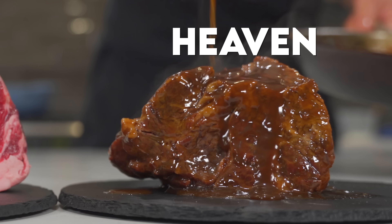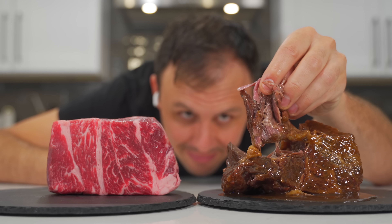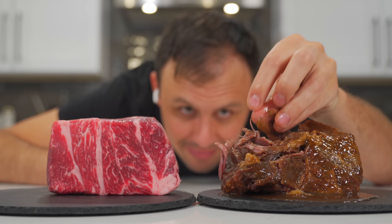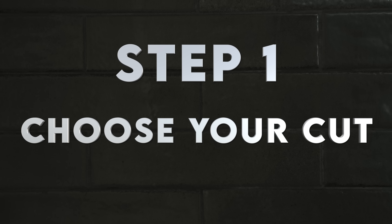I'm going to show you how to turn a cheap piece of meat into melt-in-your-mouth, unbelievable, tender, flaky meat perfection. It's a straightforward eight-step process and, as always, there is no time to waste — let's go.